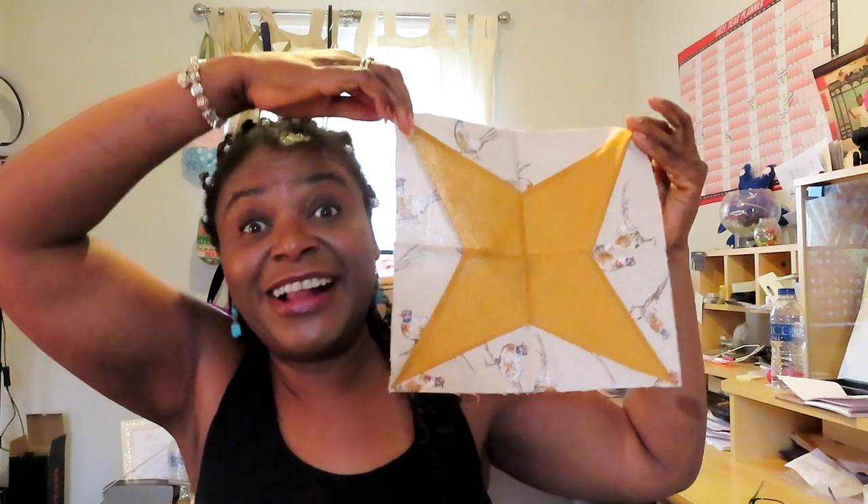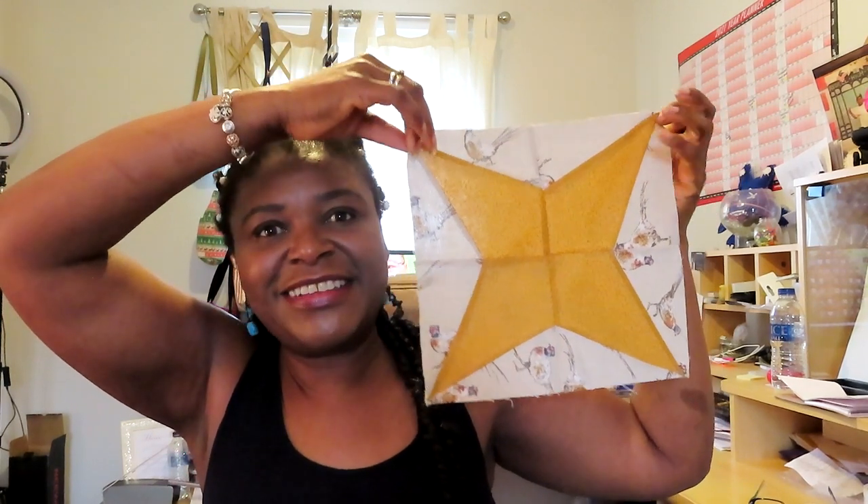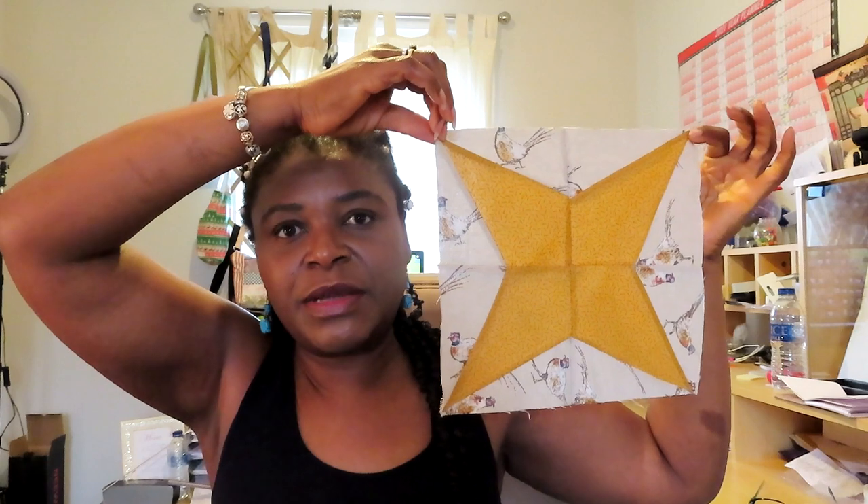You get a four-point star — that's what I'm talking about with the solid color — and then I used print for the background color. And notice: it is literally the same cuts that give you these different shapes. Isn't that brilliant? You can get two quilts out of one set of cuts, and I'll show you how it works.